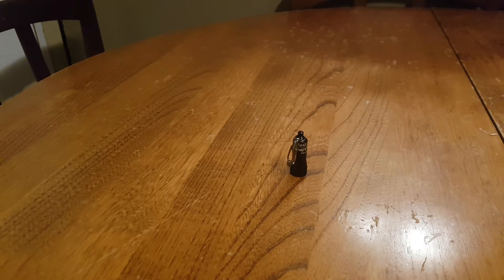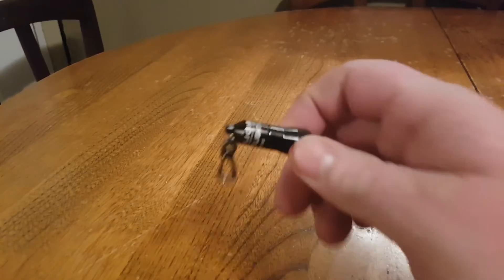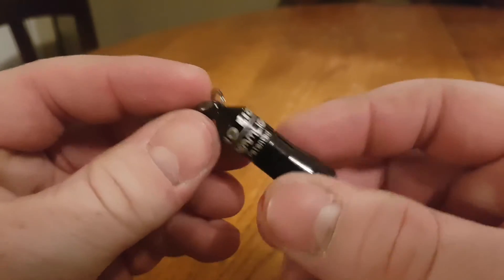Hello everybody, Everyday Guy here, welcome back. So today we have a flashlight review. It's hard to see that — let's bring it up here. This is the Streamlight Nano.